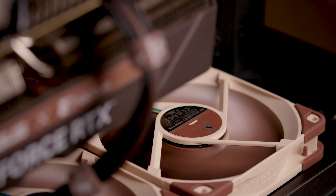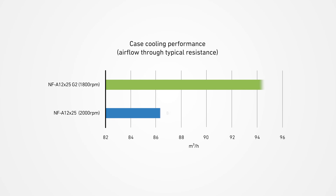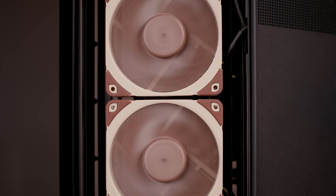The G2 excels not only in high-impedance applications such as heatsinks or water cooling radiators, but also outperforms the original NF-812X25 in low-impedance scenarios like PC case cooling. At flow resistance typical of a PC case, the G2 version can deliver approximately 9% more airflow at the same noise level. To achieve the same airflow as the first-generation NF-812X25, the G2 can operate at considerably lower RPM speeds, resulting in an approximate 1 to 2 dB reduction in noise levels.